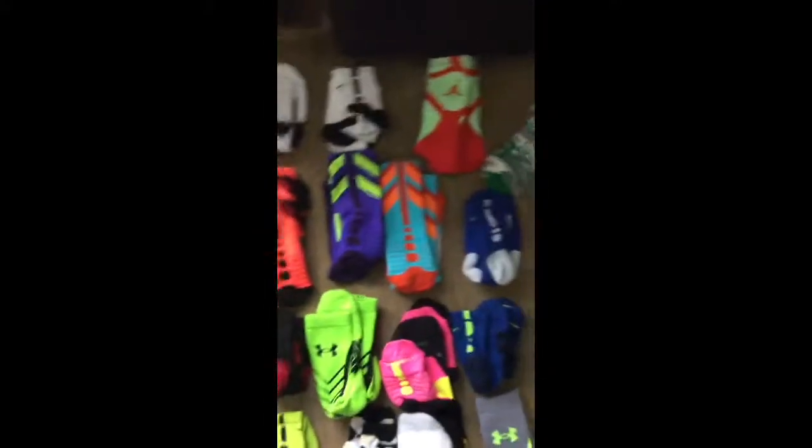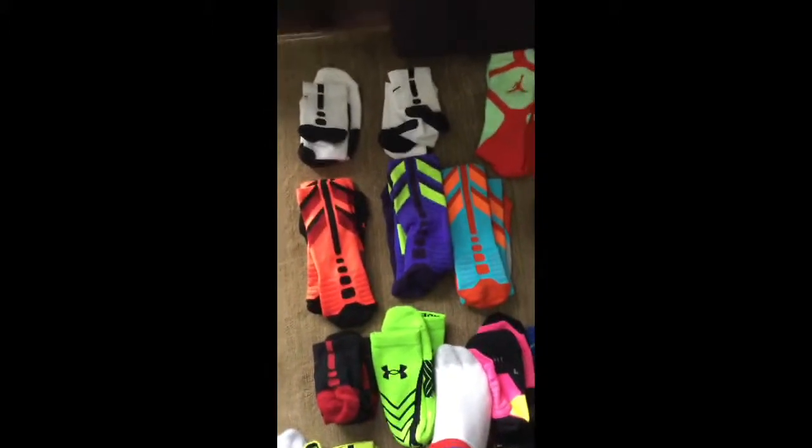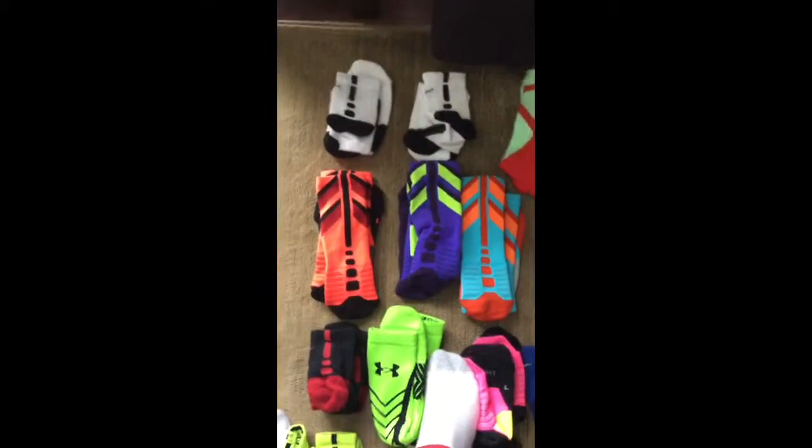And here I have some Nike Hyper Elite Chases. This one is red with black. This one is purple with green. This one is kind of tropical orangeish, reddish, baby blue.